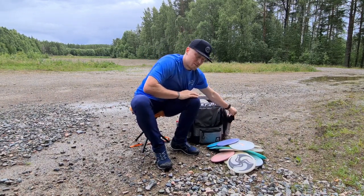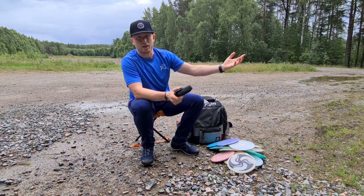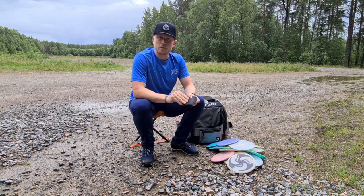And then I have the rangefinder. The rangefinder is so good when you just need to know how far it is to the basket or how far to the tree, so you can trust your distance and just rip the disc.